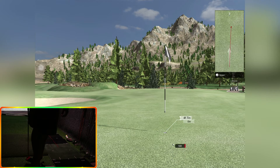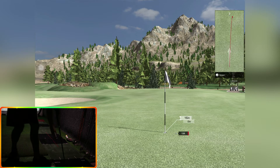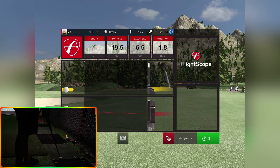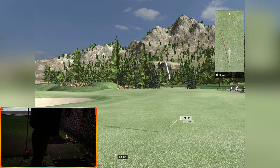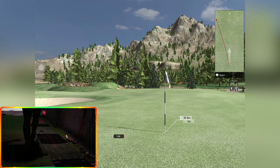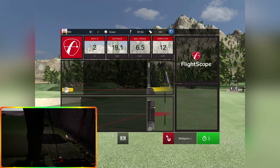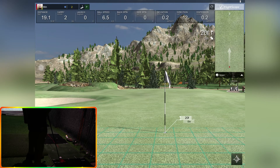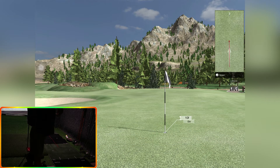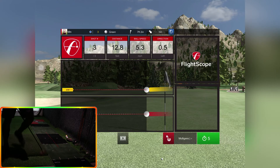That's a good putt — again just off to the right. Not great with a flat stick, let's try again. That was way off. I'm gonna hit that short. Had one there slightly off, let's try another.